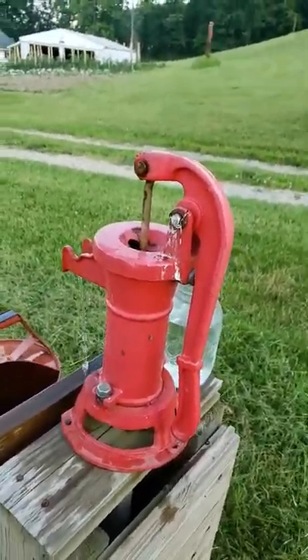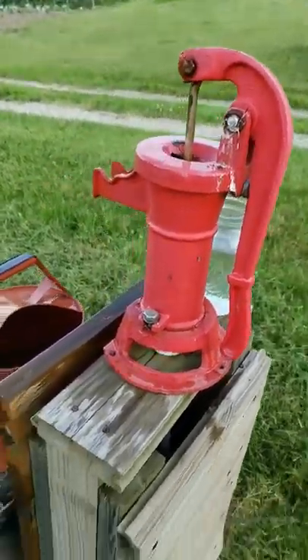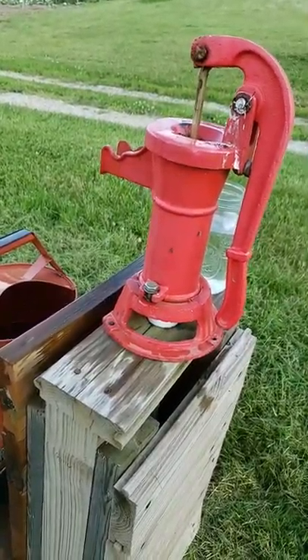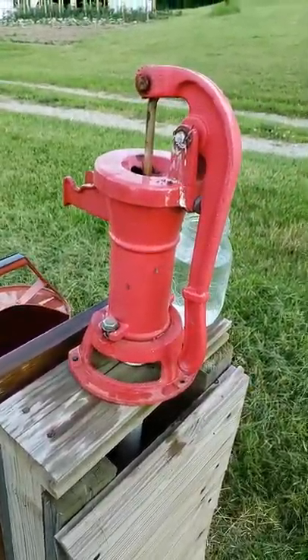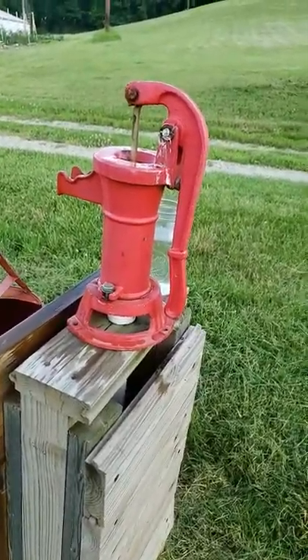It pumps a little loud and needs maybe a little grease on it, but we've never had this water tested, so I definitely wouldn't consider it drinking water. It's perfect for irrigation water and livestock water. You could drink it in an emergency situation if you treated it first, but for now that's not the plan.